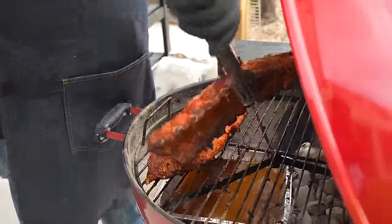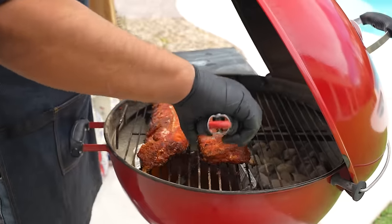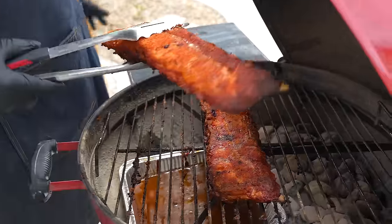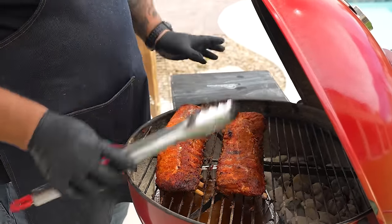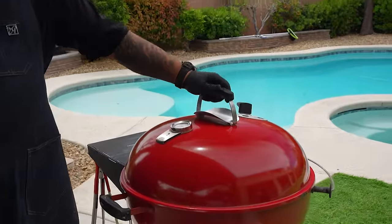I'll reposition them and check both racks. I like to see just a little more bend, so I'm going to let these go for about 30 more minutes and check where I'm at. Then we move on to the next phase — a little wrap. That's where we get them nice and tender and put that glaze on.